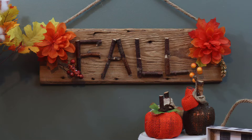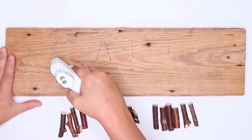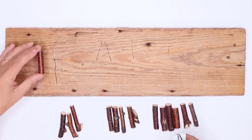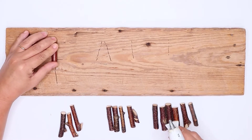Today I'm going to show you how I made this cute fall sign using Dollar Tree items. I've been hanging on to this piece of barn wood trying to figure out what I wanted to do with it. I found these sticks at Dollar Tree and came up with this idea. This is a simple DIY and only takes about 15 minutes.